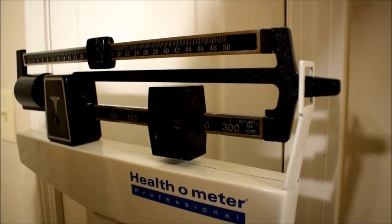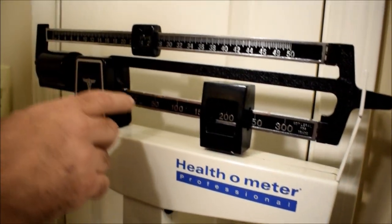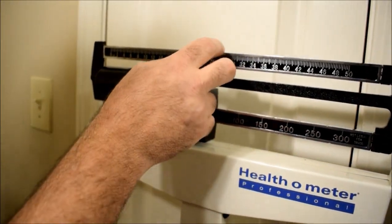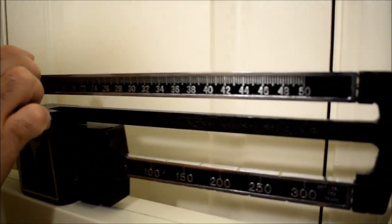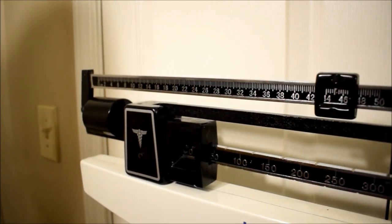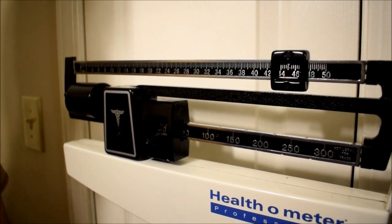So it's real easy to do. And then if you've got a child on here, you just set it over to zero, right? Now you're from zero to 50 pounds. It's very easy, people. And so nobody in the thrift store knew, and they were my age. How do you not know how to work an analog scale?